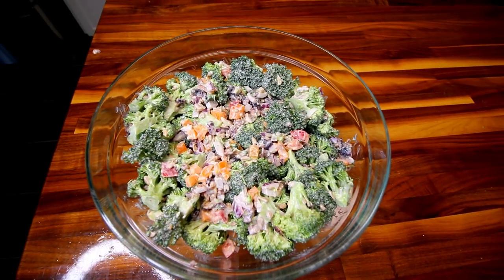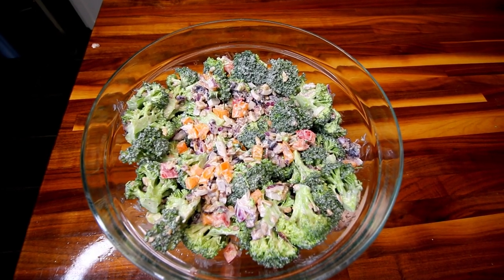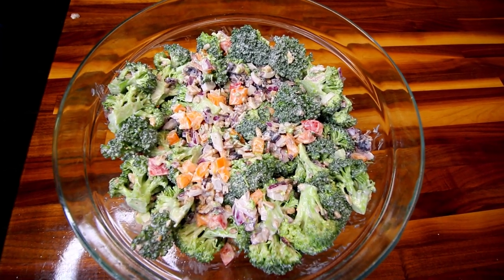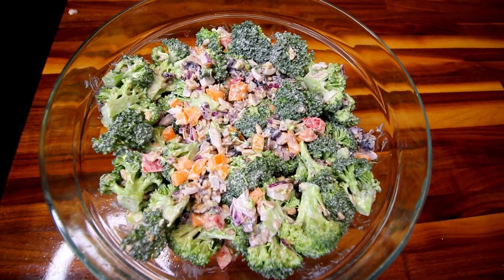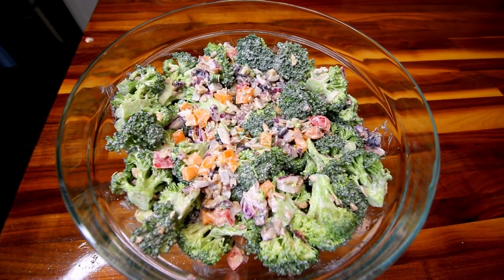Hey guys, it's Alisha. Today I thought I would show you how I make this simple, quick and easy broccoli salad that I think is just perfect for summertime. I think it makes a great side for barbecue or whatever you want to have it with, and it comes together in just minutes and I absolutely love this one.